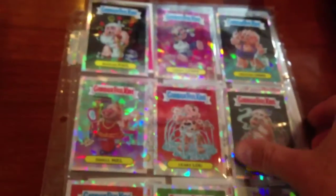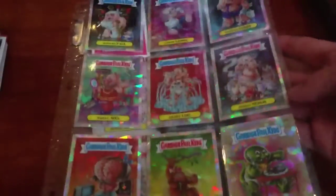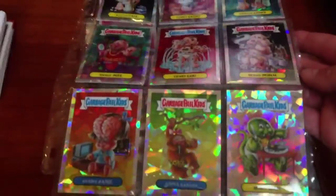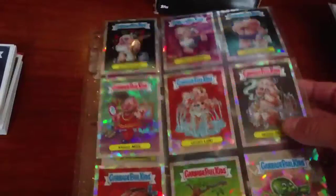These are the ones that came in the value packs — the atomic refractors that are a lot of fun. They kind of take away from the artwork of the original image but they're a pretty fun collectible. It's something really new for Garbage Pail Kids so definitely not easy to miss those.